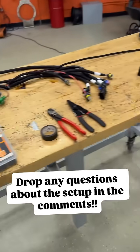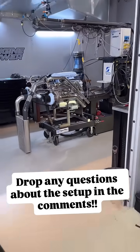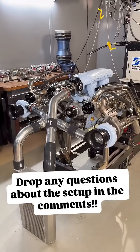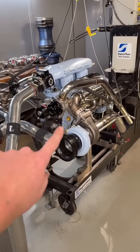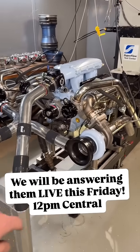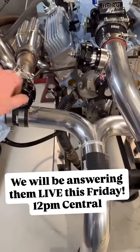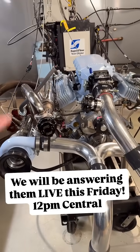We're going to add in our boost controller, because over here we have our 427 twin turbo small block Chevy on the dyno. We have all the turbos set up for real, wastegates are done for real, and I've got all of the intercooler piping figured out — this is all fabbed up for good, we just have to actually install it.